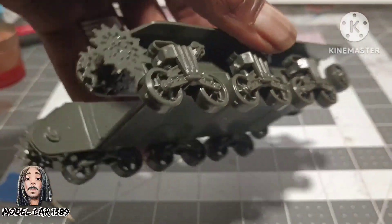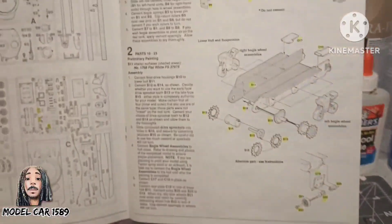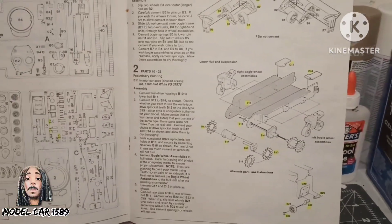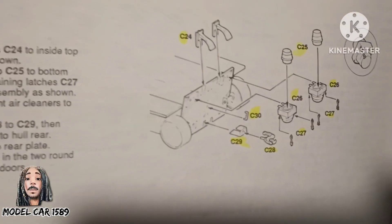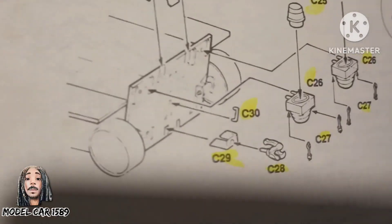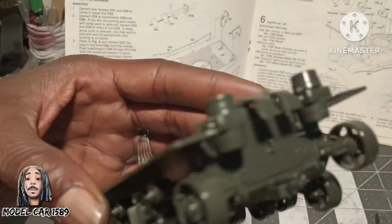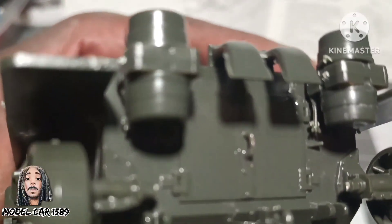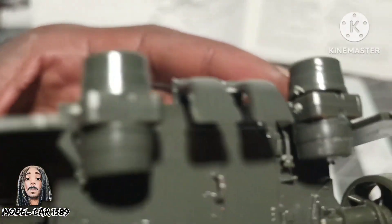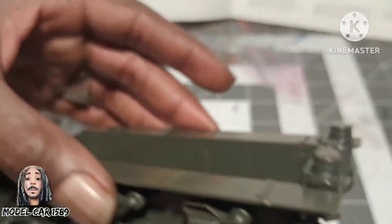And this is — bam, so we got that right there. Then we come over here — that's all right here. And all the pieces, even the door here, little pieces up there. Yeah, so this is very detailed, this is very detailed.